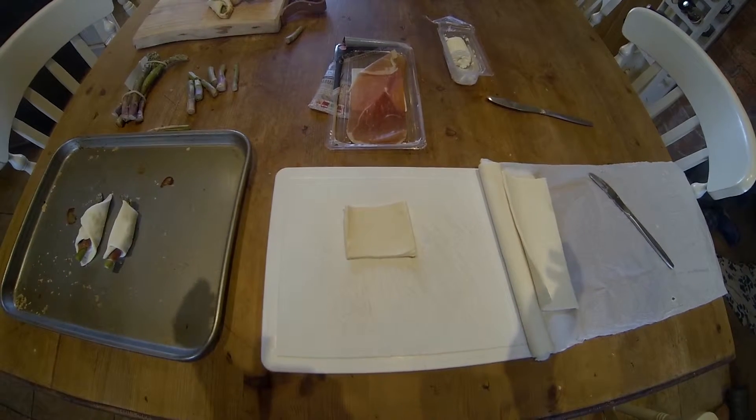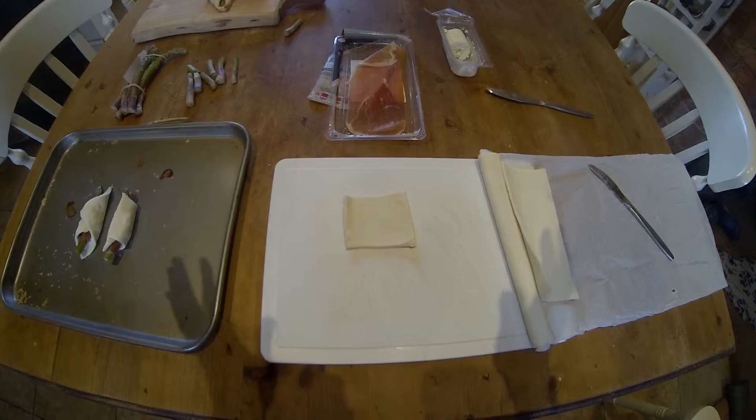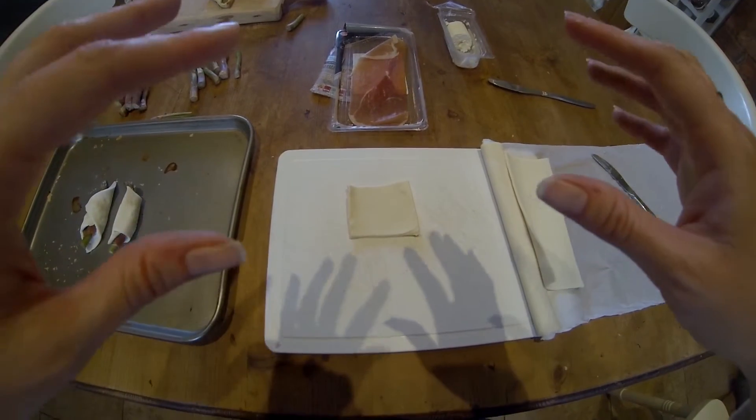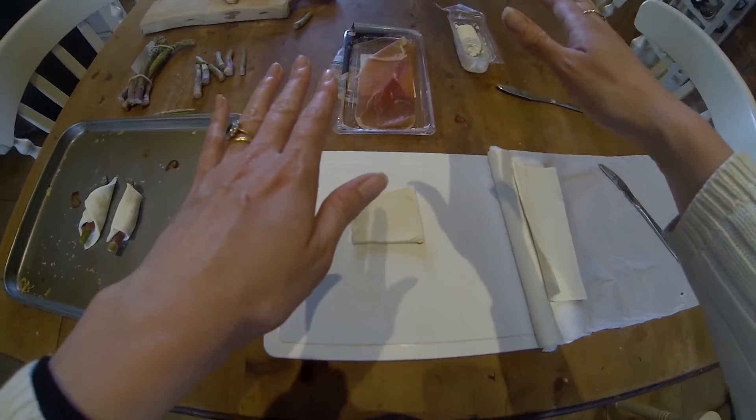Hi everyone, and welcome to Big Barn's Kiss Cookery School. Today I'm going to be making asparagus puff pastry tartlets with prosciutto and goat's cheese.